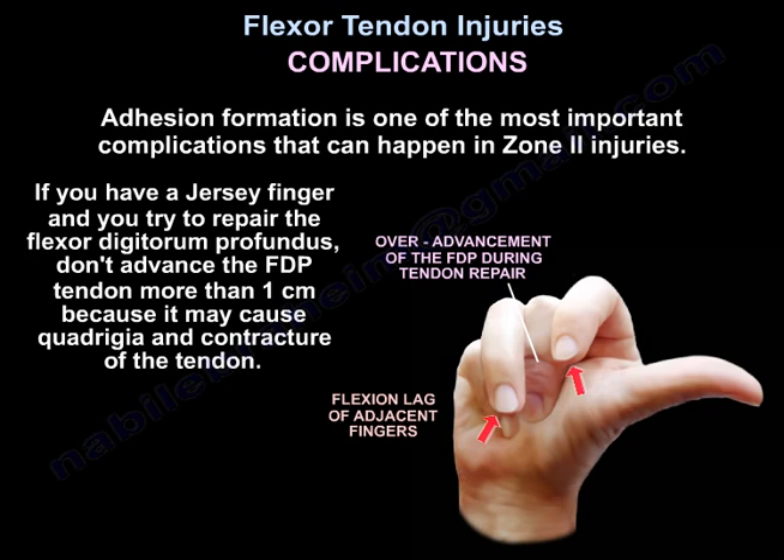Complications: adhesion formation is one of the most important complications that can happen in Zone 2 injuries. If you have a jersey finger and try to repair the Flexor Digitorum Profundus, do not advance the tendon more than 1 cm, because it may cause quadriga and contracture of the tendon.